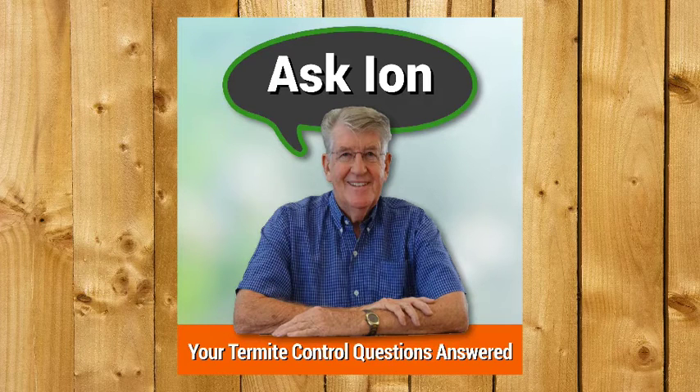Hi Ian, one question I have is how to deal with termites that are in a tree. I can see mud tubes running up the outside of the tree and they are active with termites in them. Can I tape a termite bait pack onto the tree such that the opening in the pack is over the termite tunnel? Do I need to break the termite tunnel before applying the termite trap, so the termites are encouraged to find the bait? Is there a better way of doing it?